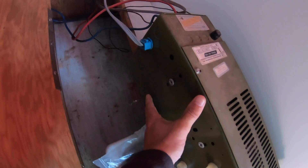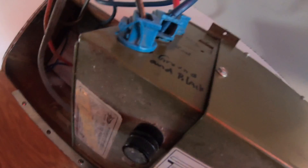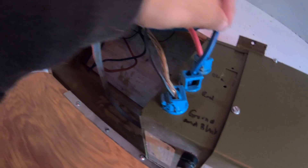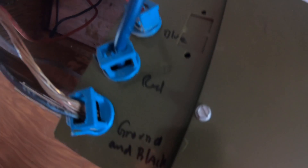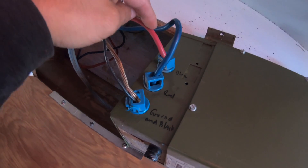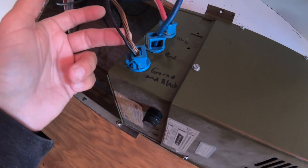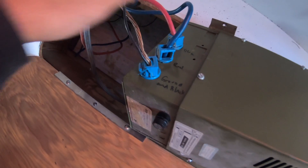Wow, look at the size of this thing! It's an old Progressive Dynamics model PD708. There's no actual plus or minus sign on the wires, so I'm pretty sure this big copper wire is my ground. I've got a red wire and a blue wire, but the red is in the blue slot and the blue is in the red slot where it's marked - that doesn't make any sense. I'll use my multimeter to figure out which one is actually creating power.